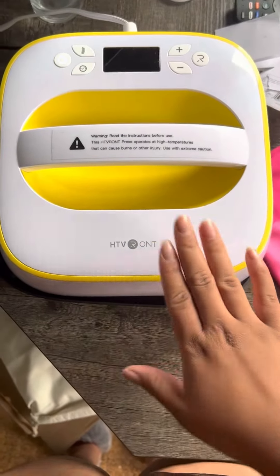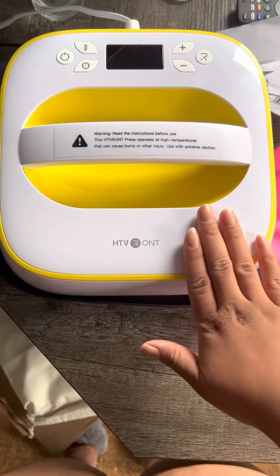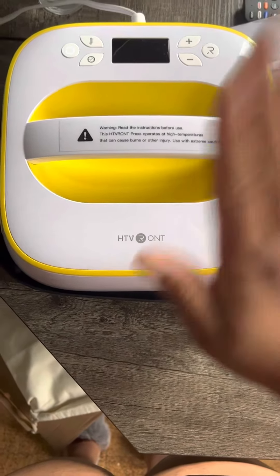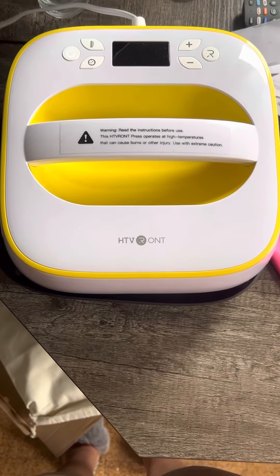This is a good item to get for beginners. I suggest if you're a beginner and you bought that $500 or $200 Cricut, definitely get this. Thanks for watching — like, comment, and subscribe.